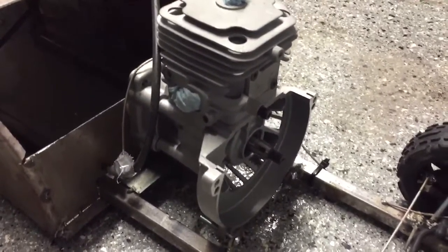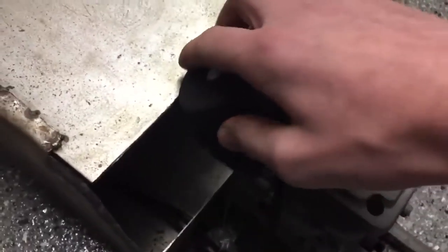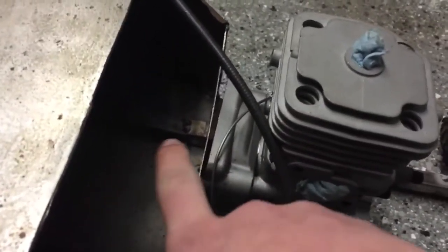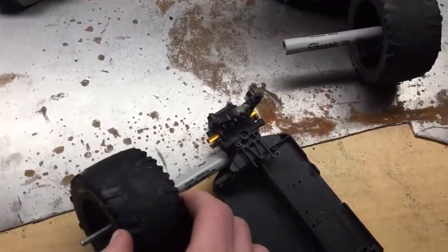Need a carb and filter, flywheel, armature, spark plug, and exhaust for that. Got the bell housing right over here — it's all homemade. It's supposed to go right back there, but I cut this out with the Dremel and the part broke, so I gotta get a new one. Right over here I'm making the rear axle.